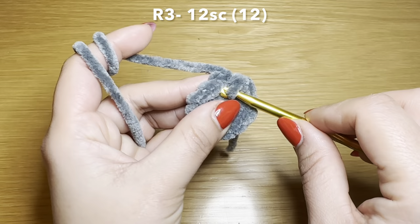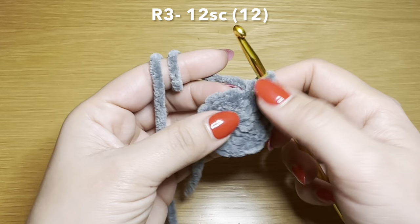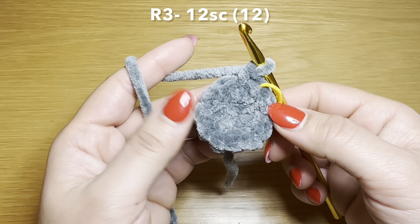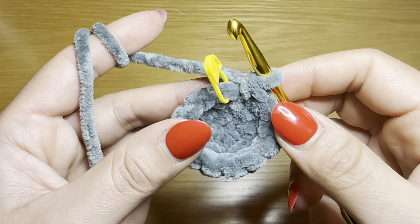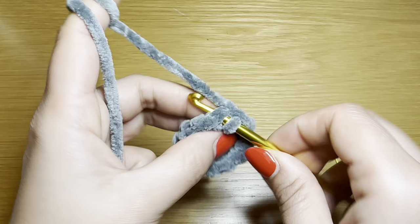After the fifth and final increase number six, to start the next round you're going to work a single crochet in the next stitch, and from here I'm going to start using a stitch marker to identify the start of my rounds. Follow that single crochet with a single crochet in every one of these stitches all the way around. To finish this round you're going to need twelve single crochets in a row. Your stitch count should be twelve. Let's take the stitch marker off and finish off with this color by working a slip stitch in our next stitch.